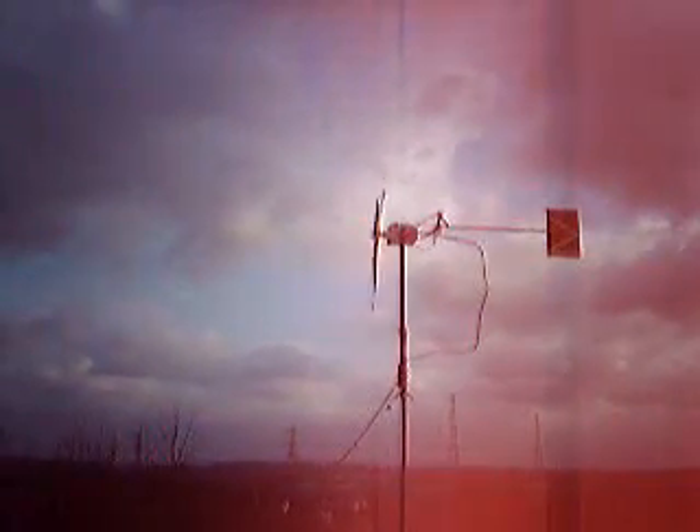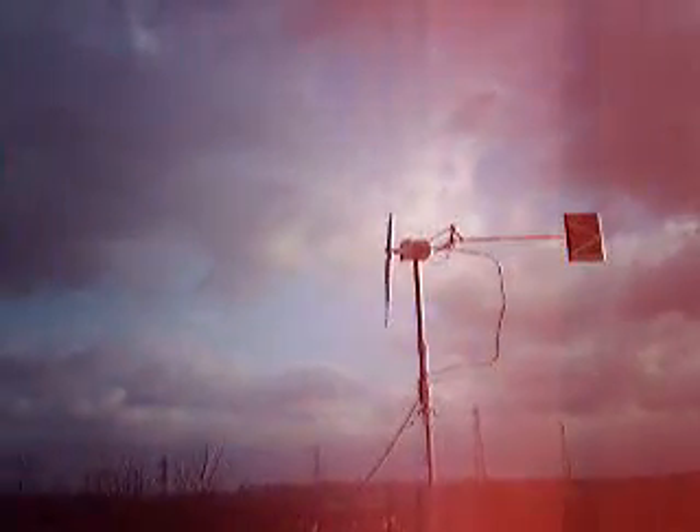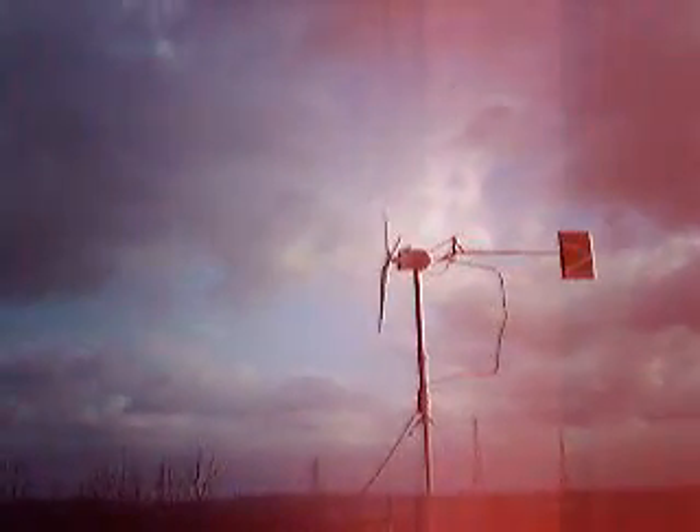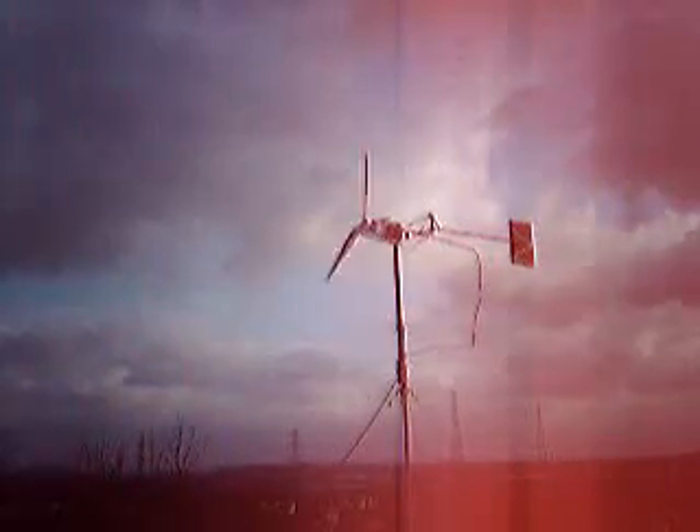Right then, the bits we have used to make this wind mill. We will start at the working end. We have PVC blades, they are made out of grey 100mm waste water pipe or foul pipe. The grey I have found is the stronger of all the colours that you can use.